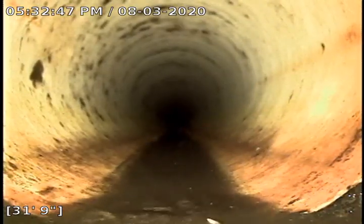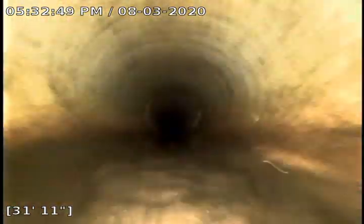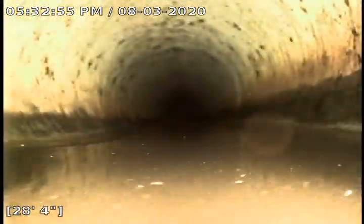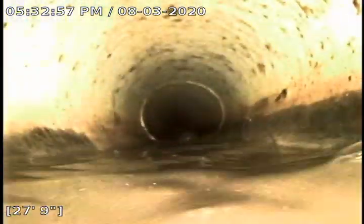At about 31 foot 9, we have a belly starting. It starts off nice and shallow, and then you'll see that we start to go underwater a little bit — just like being at the water park.